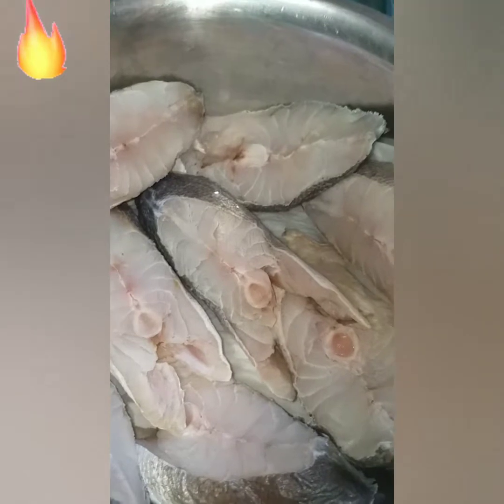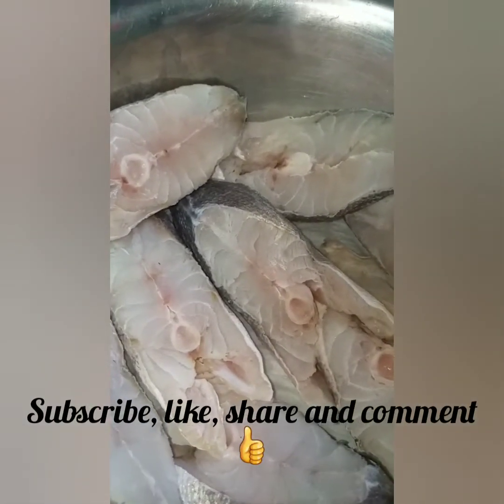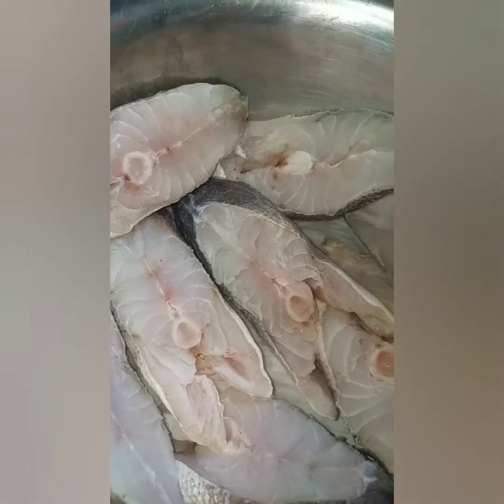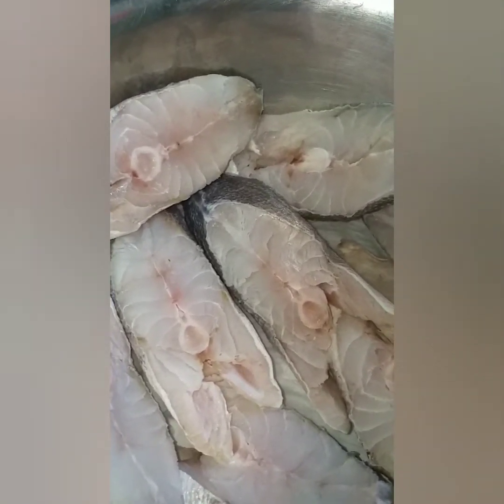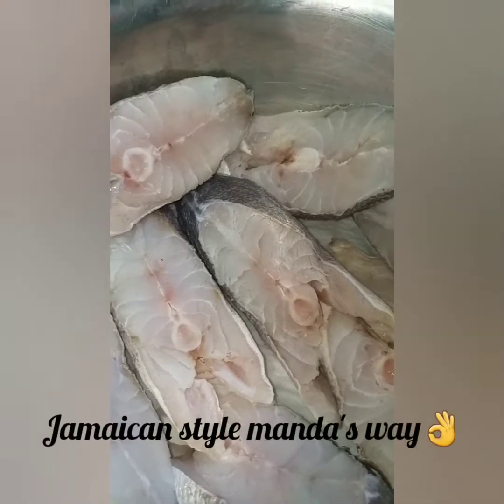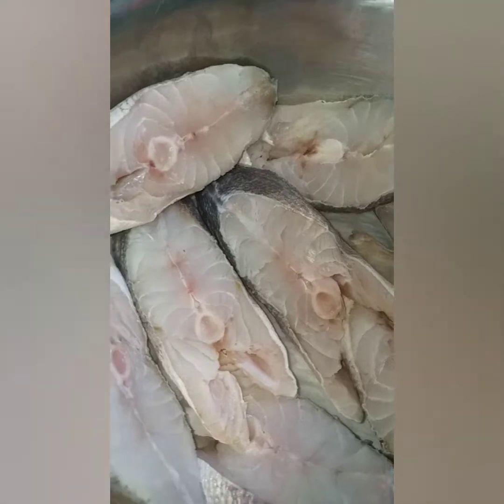Hi guys, welcome back to Manda's Kitchen. Today I'm going to make some brown stew fish. I'm using sliced fish, which was washed in vinegar and lemon water.